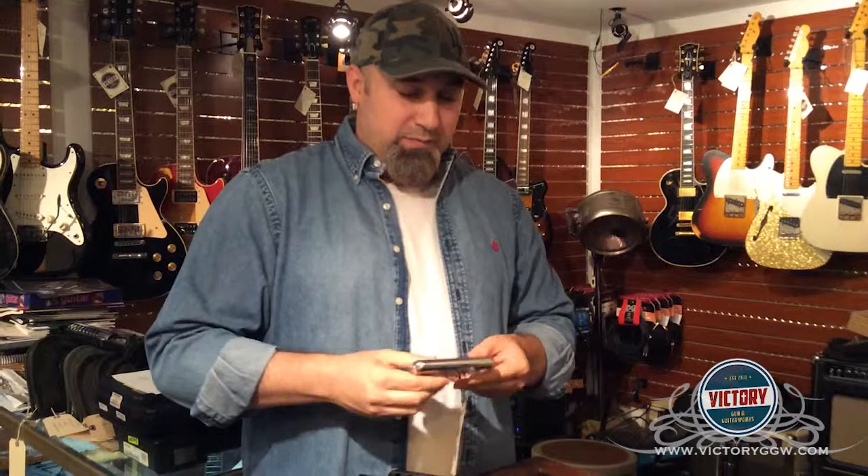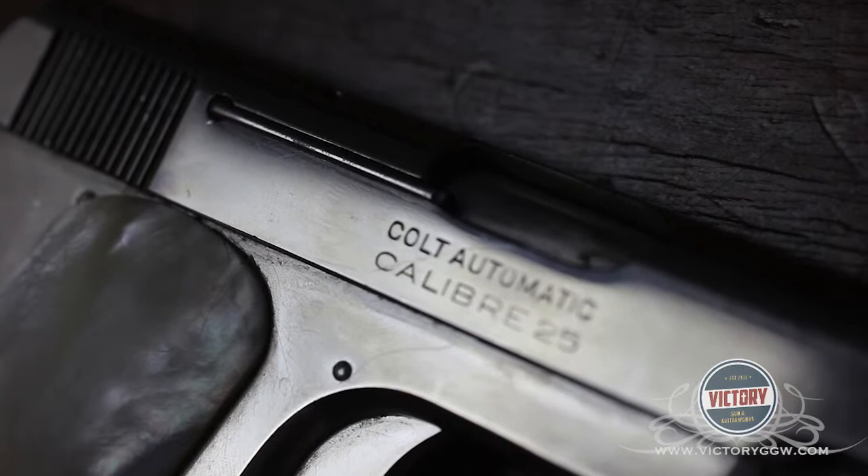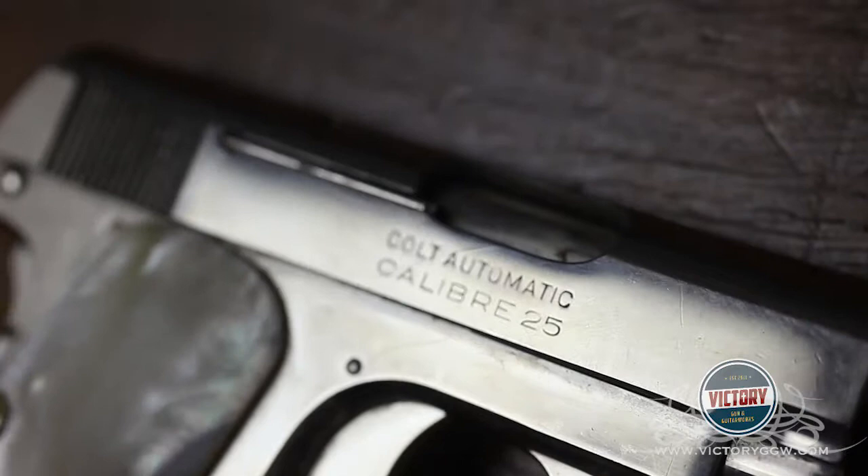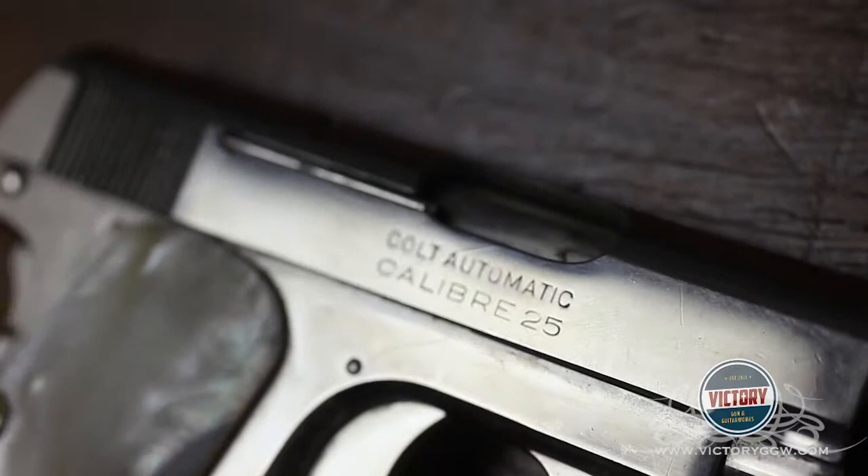This gun is in about 95, 96% original condition. It had a little chip here on the grip — just what happens when you drop it sometimes, it may chip or flake off, and they fixed it a little bit. But otherwise, a beautiful, beautiful piece. Absolutely gorgeous, and just another really exceptional little piece that you'll find here at Victory Gun Guitar Works.